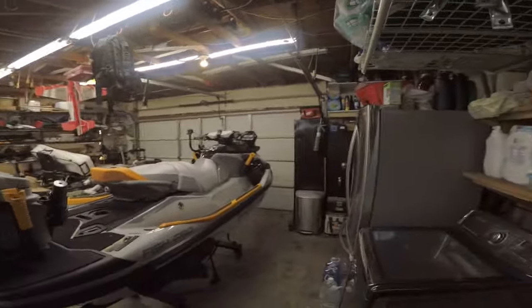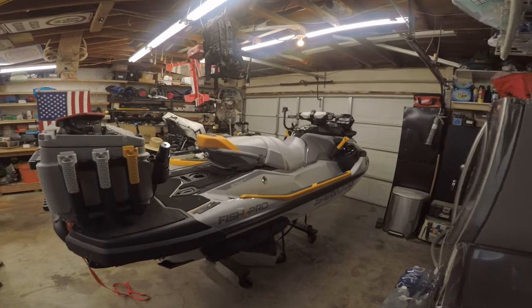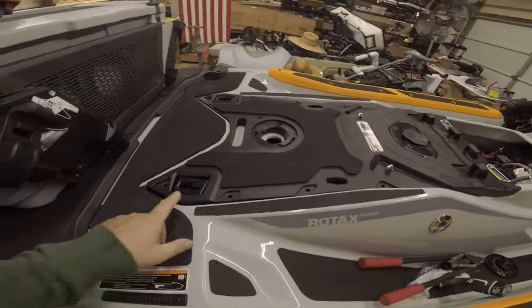What's going on guys, this is Fusion Outdoors. Today we are looking at the 2023 Sea-Doo Fish Pro Trophy, and there are some mods I want to get done, so let's get started.